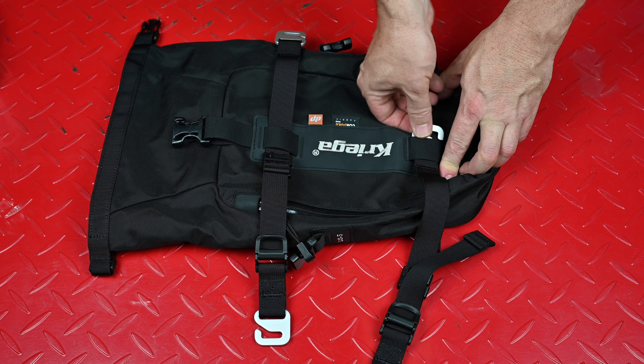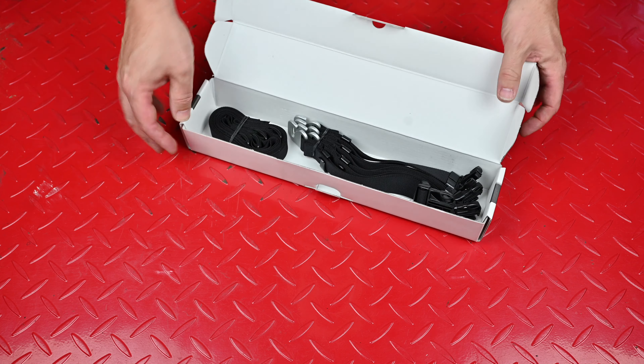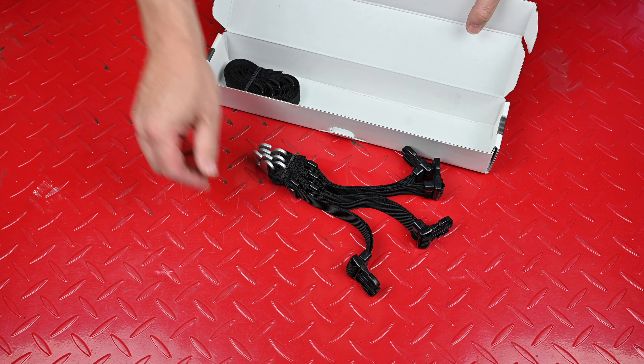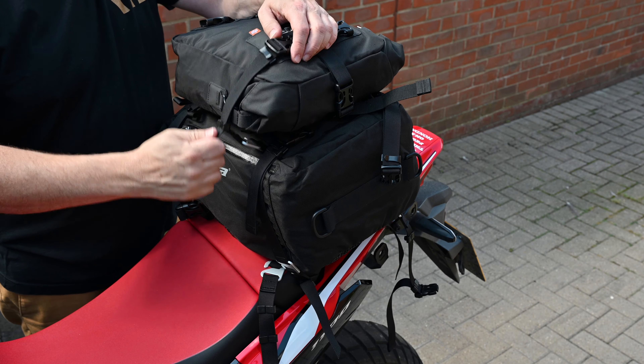The 5, 10, 20 and 30 are essentially the same design but with some slight differences. The 5 has got the over straps that you'll find on the OS bags, but the 10, 20, 30 and 40 all have snap-in fixing straps — though there's a difference to that bag as well, which we'll get onto a little bit later on.